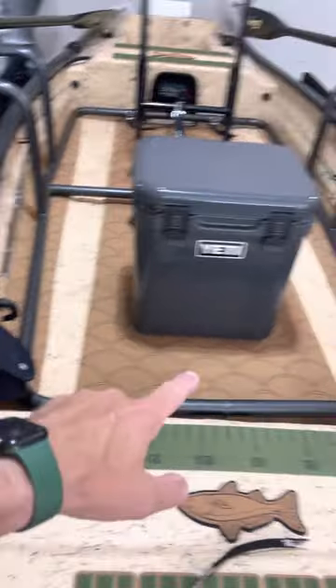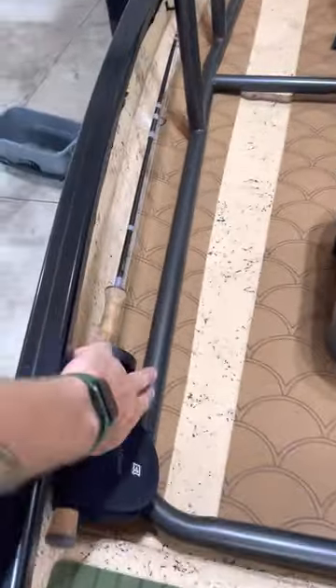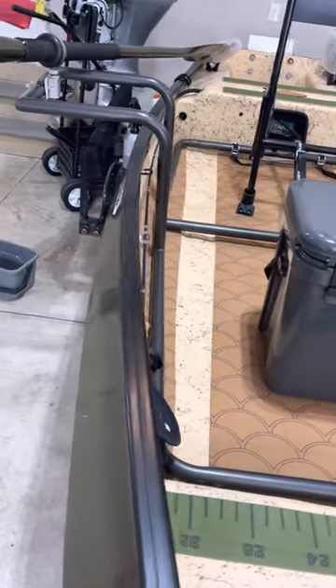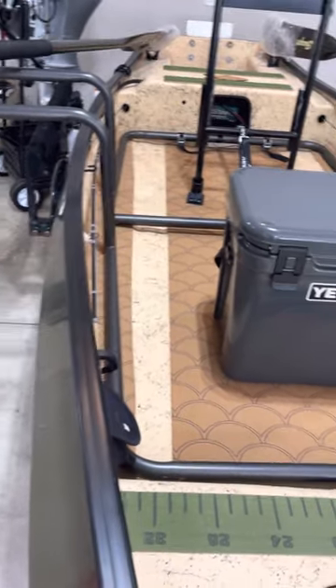Moving from this direction, we do have two fly rod holders here on each side. Each one has the Sherlock release on them — holds it nice and tight. Keeps it away from the frame, as you can see that space right in there. That's really important; you don't want to bang it up against there.